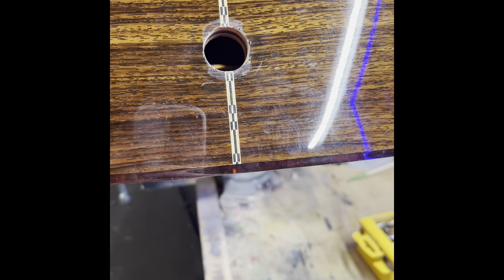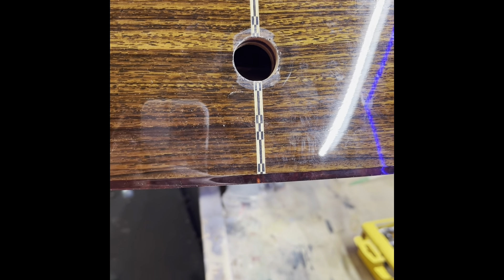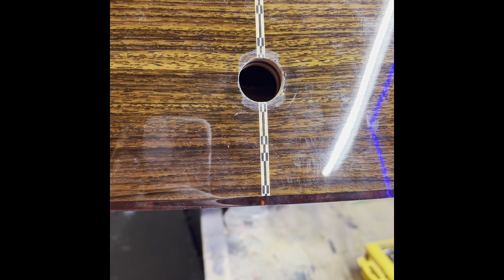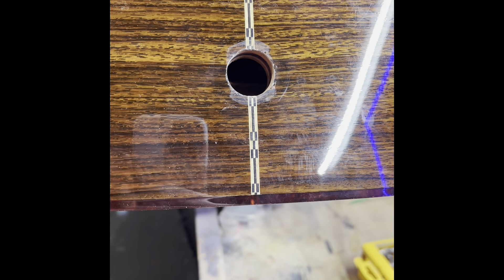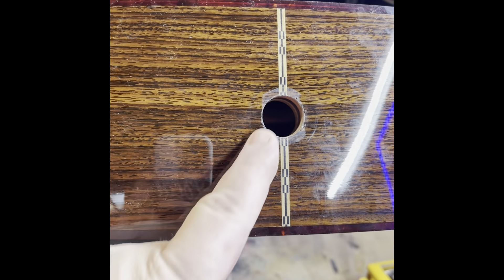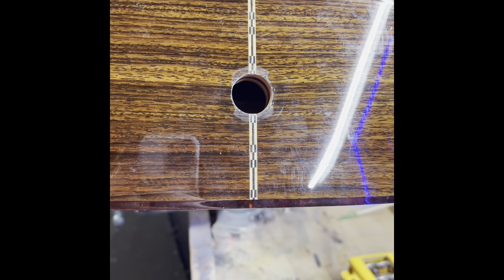Hey guys, Thad Shoemaker, Shoemaker Guitar Works. What I've got here today is a beautiful Guild six-string that had electronics in it, and I'm actually taking those electronics out of the guitar because the customer said he's never once ever used them — but it had the endpin jack thing and it broke.